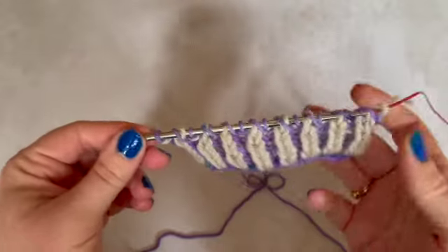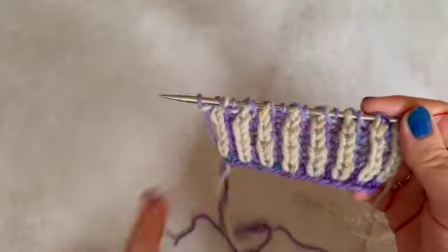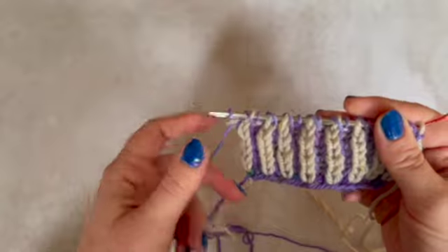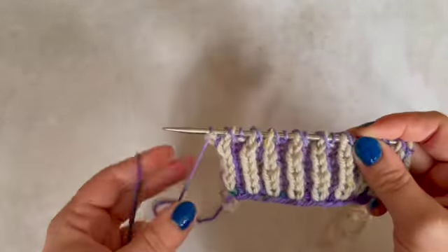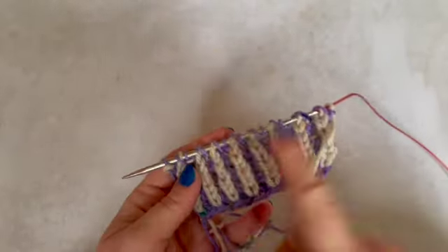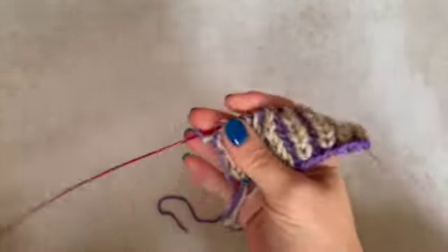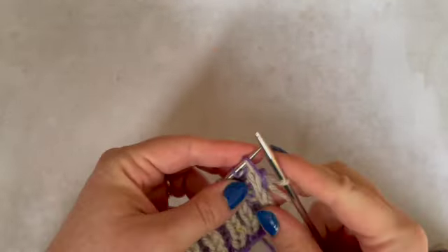Purple yarn over here, and I need to be knitting on this side. If you ever put your knitting down in the middle and need to know what you're doing next, look at where your yarns are. Here I can see the main colour yarn is over here, contrast is here — I still need to work this contrast run to get that yarn over there. So I'm going to slide my stitches and then off we go.